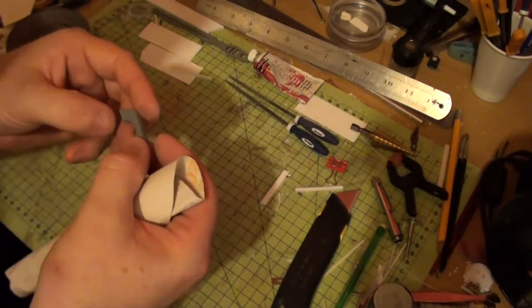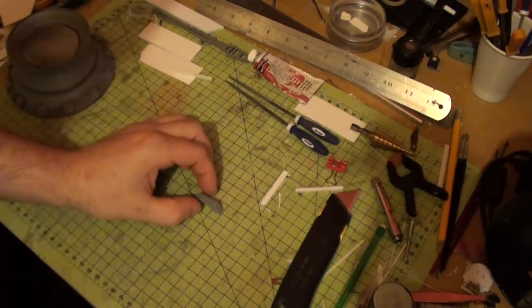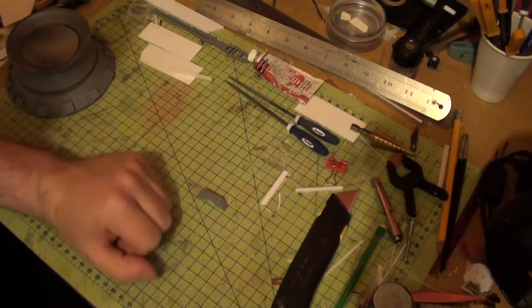I'm going to hit this with primer — but I've got to do this eight more times first, and then I can hit it with primer.